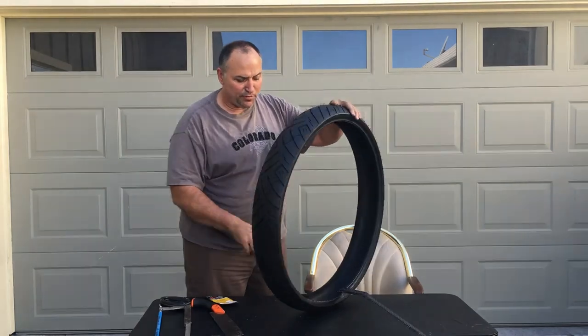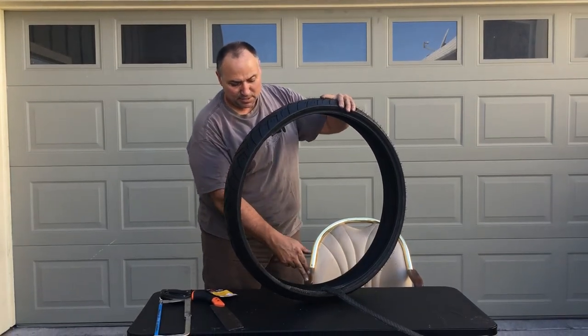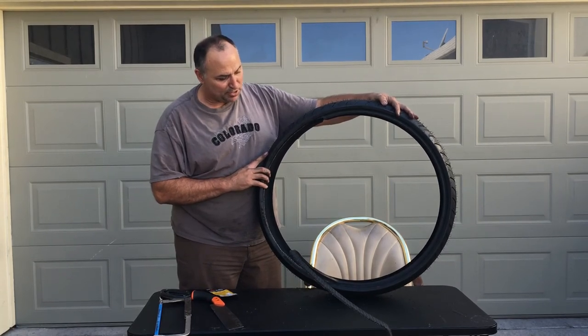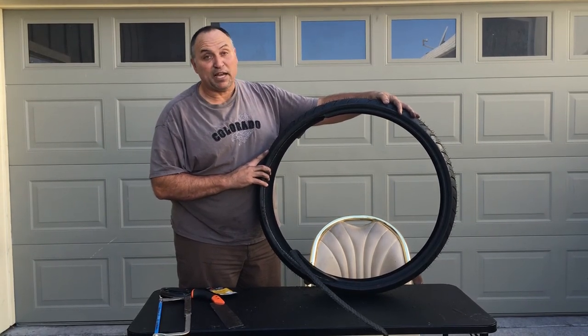I'll make another video of the scalloping process. So there's my cutting off the bead of a motorcycle tire to use as an e-bike tire liner.